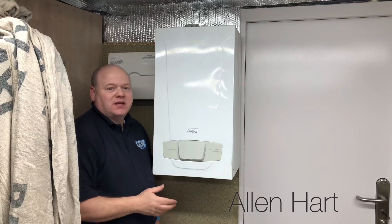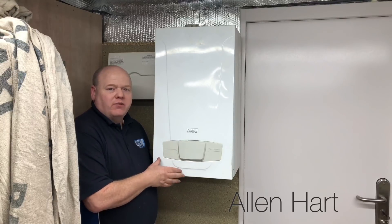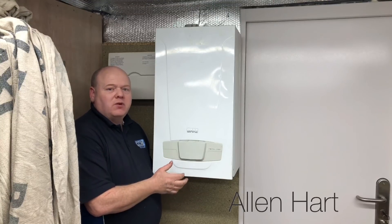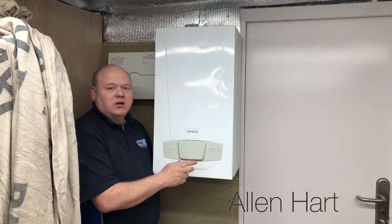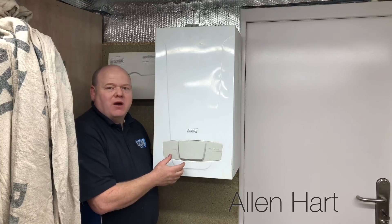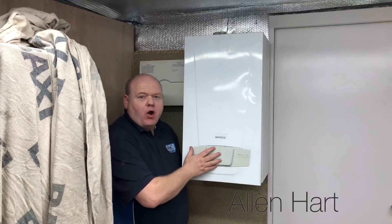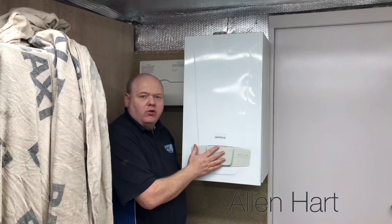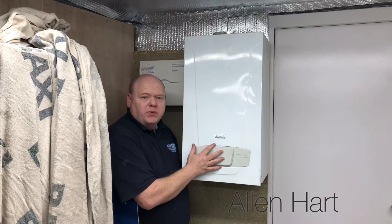Hi guys, my name is Alan Hart. Today we've got a Baxi Knitter Tech and we're going to strip this down. It's going to be a little bit different to what other people do — I'm going to strip this so there's no parts left in the boiler. We'll take every single piece out and see how easy it is to strip down and work on. Before we start, always make sure you get a gas safe registered engineer to work on your gas boilers or any gas appliances in your property. Engineers must be gas safe registered.